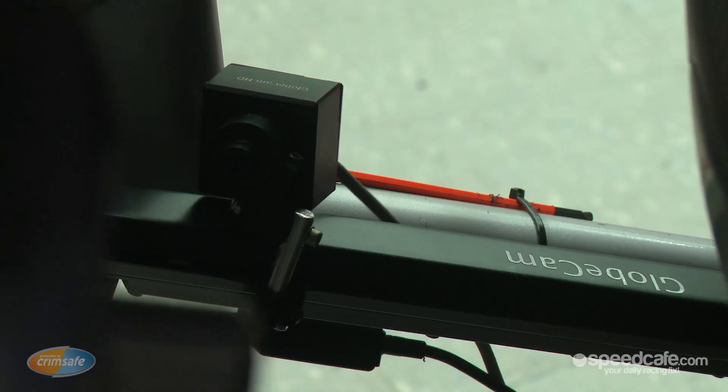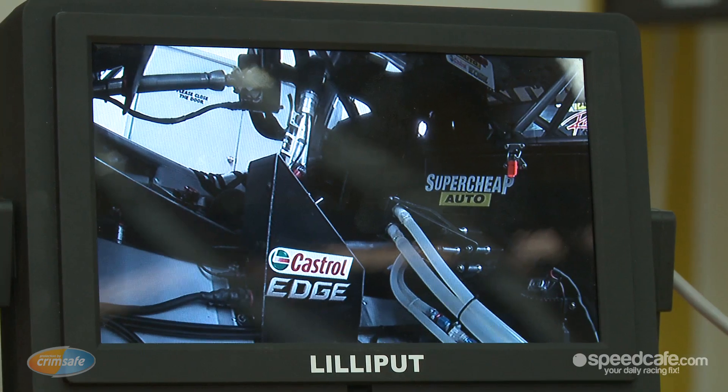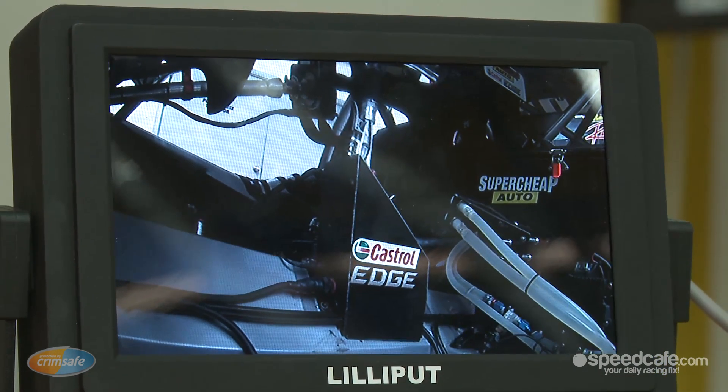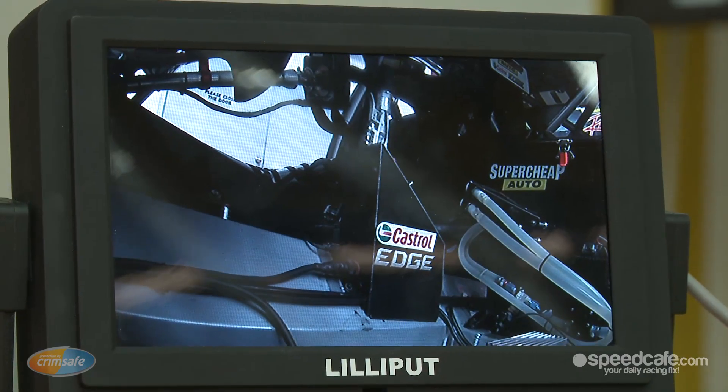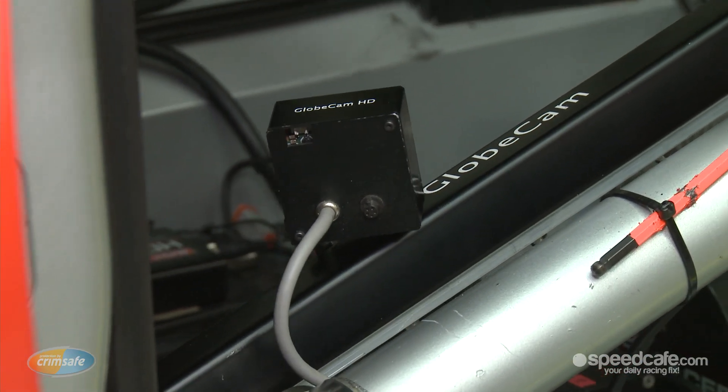Then we have a tail light camera, which we'll show you, and additionally we have effects cameras. Usually cameras five and six are effects cameras. This one in particular is a tracking cam which slides up and down to give a 3D effect when you're looking at the driver looking through the gear lever.